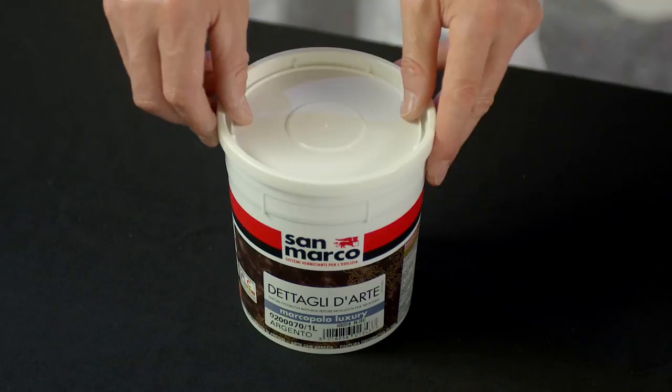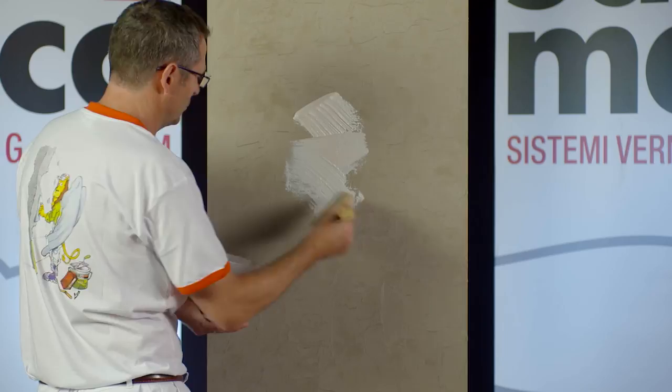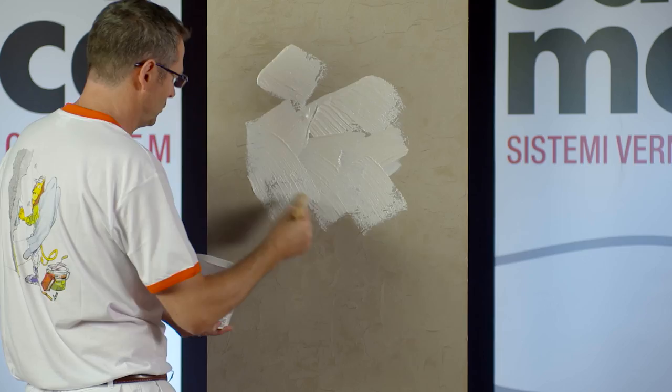When the product is dry, apply a second coat of a lighter colour, silver base, covering the entire surface and removing any product in excess.